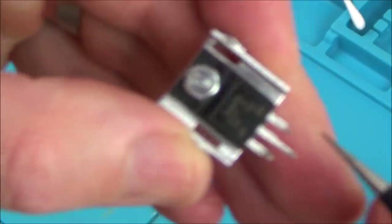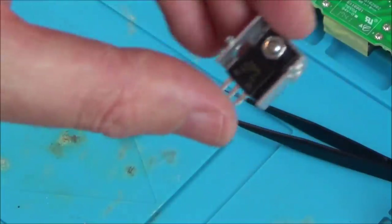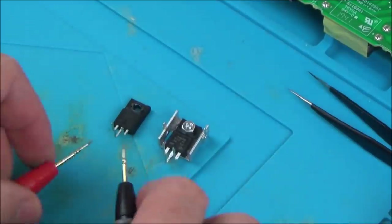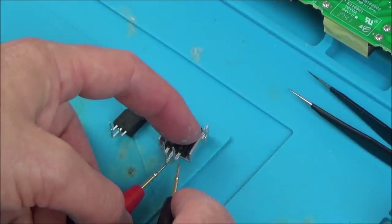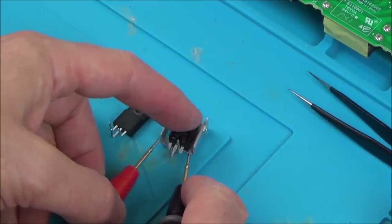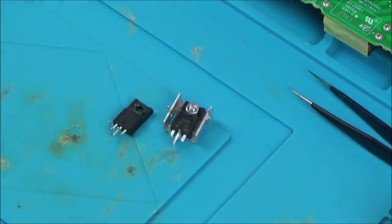That's the thermal paste on here now and also cleaned up. Let me test between the new one and the old one. With the old one, do you remember it was shorting on the middle pin because of the crack? Now with this one — not shorting. There we go. So it's definitely testing different. I'm going to solder that in and also pop the fuse in as well.